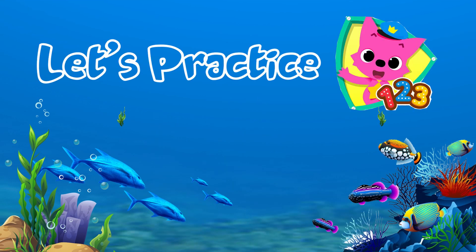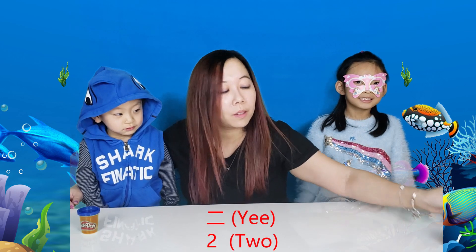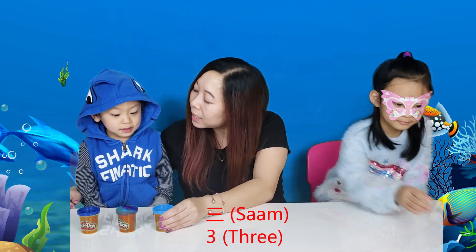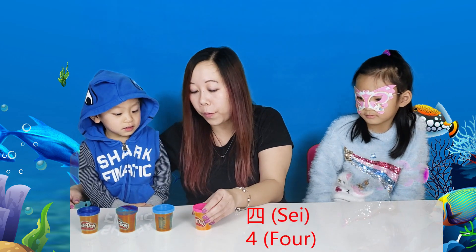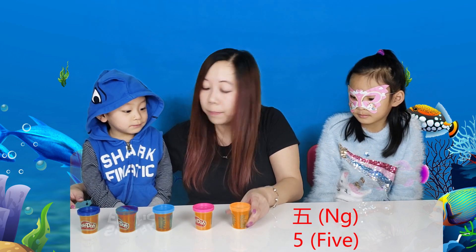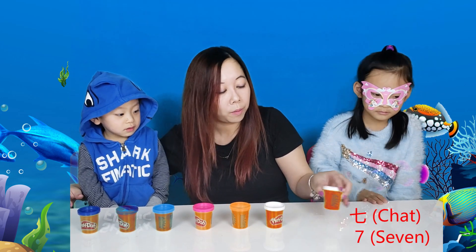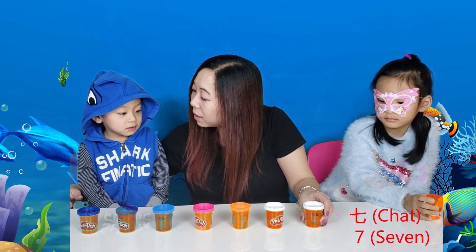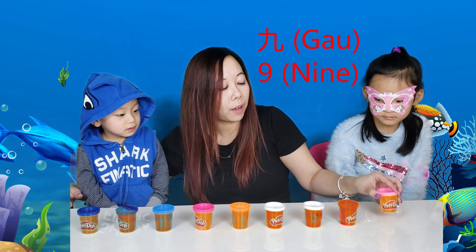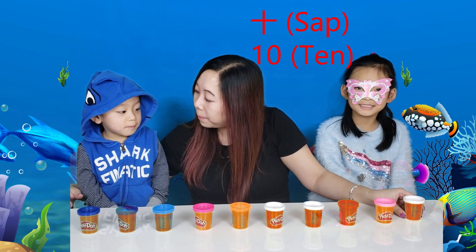Let's practice numbers! One — yat. Two — ye. Three — sam. Four — see. Five — mm. Six — lock. Seven — tuck. Eight — bat. Nine — gau. Ten — sup.